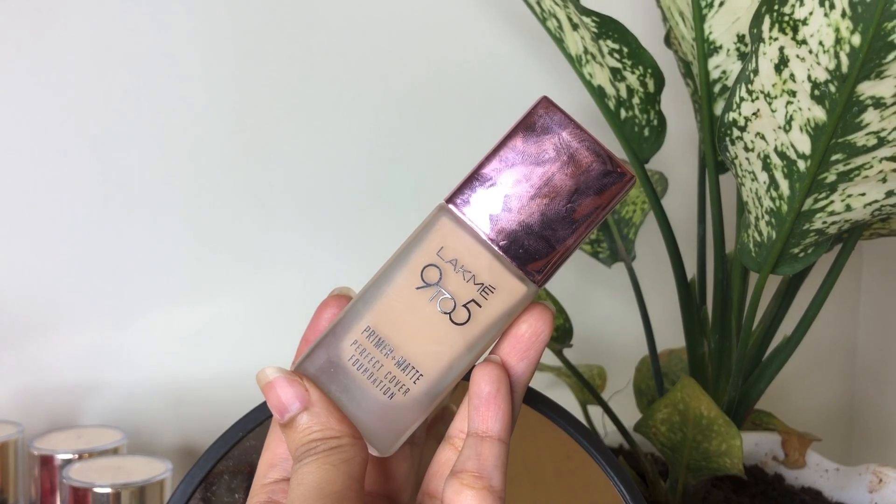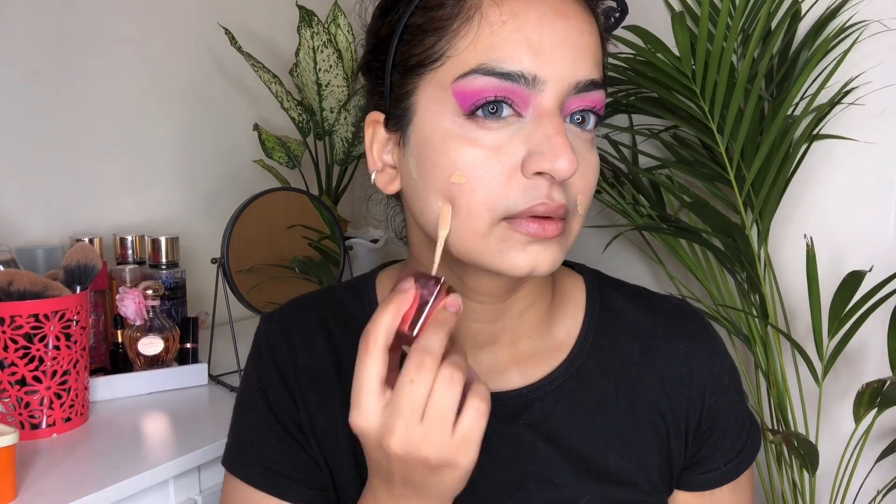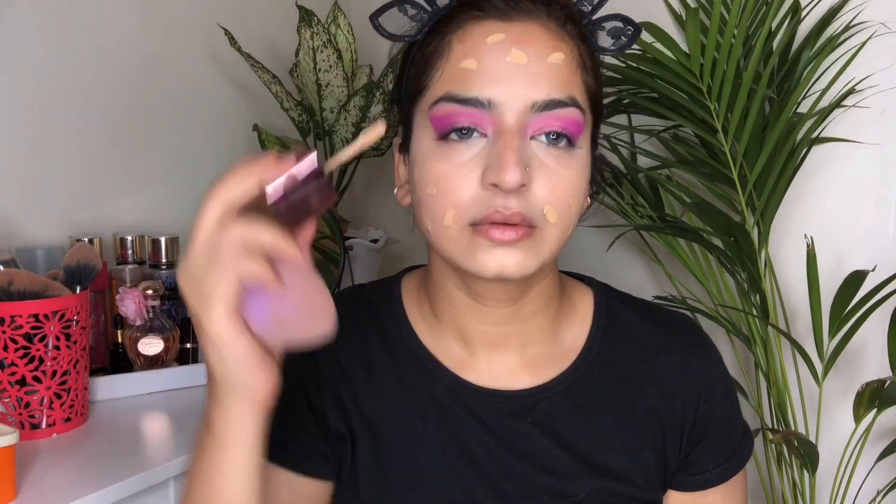For foundation, I have taken this Lakme 9-to-5 foundation in the shade Neutral Nude, number 200. I'm just applying it with the wand itself and after this I'll blend it out very nicely.